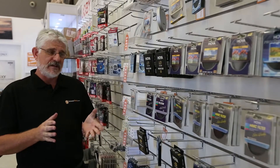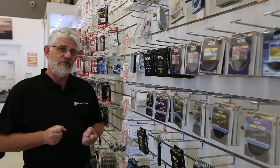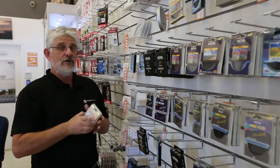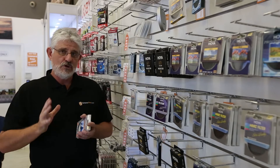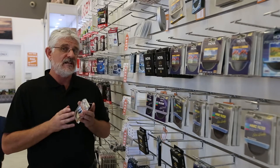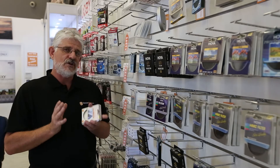Hello Photographers. Tom here from Cameras Direct with another product review. Today we are going to have a quick look at the Hoya filter range here at Cameras Direct. Now Hoya are a huge name in the filter industry. In fact they are probably the biggest filter manufacturer in the world and have been doing so for decades.